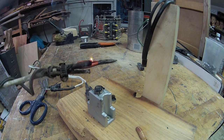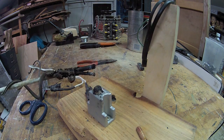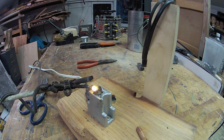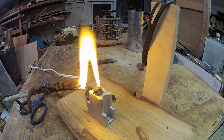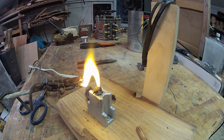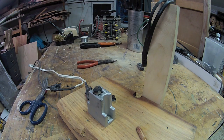That's a nice arc. Look at the corona on that bad boy.